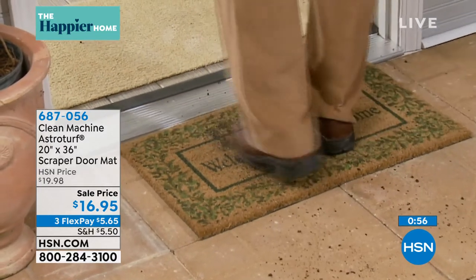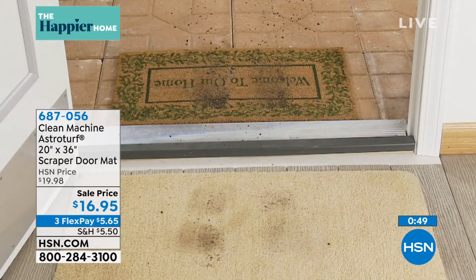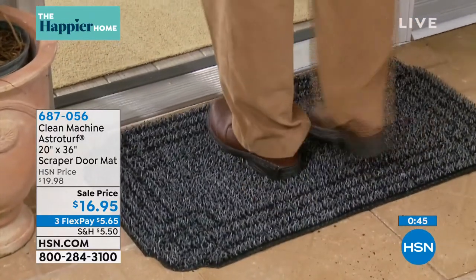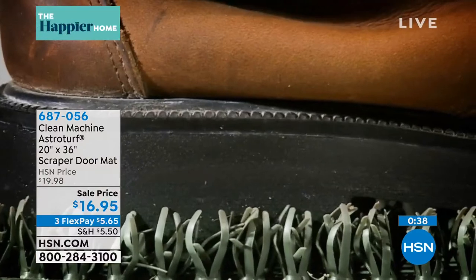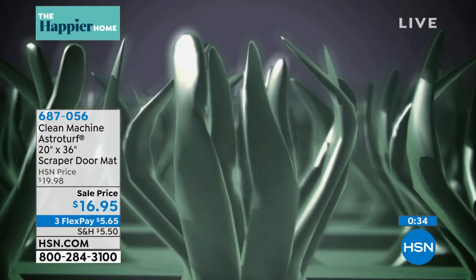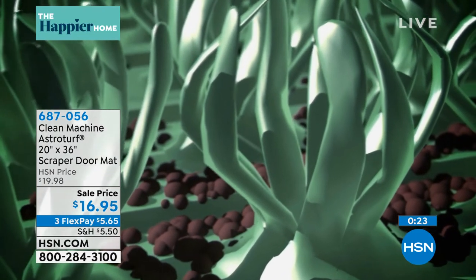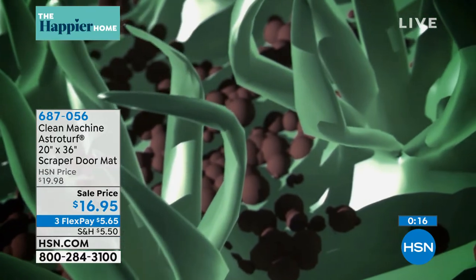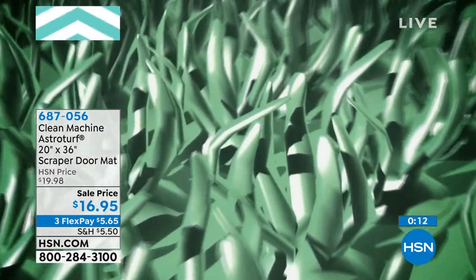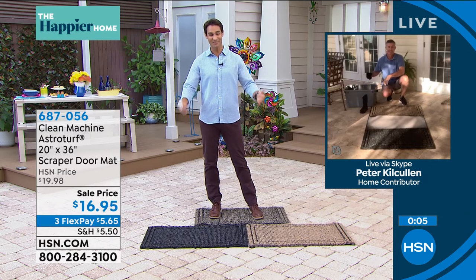This is a really big size — 20 inches by 36 inches. Take a look at the AstroTurf clean machine: that dirt just comes right off the bottom. As far as cleaning, I imagine it's a lot easier — you can just spray it down with a hose? Absolutely. Dry dirt, you just shake it out. For mud and everything else, give it a quick spray with the hose, throw it back down, and let it dry out. It will last and last — but most importantly, keep working, doing what a doormat's designed to do: keep that dirt from getting in the house.